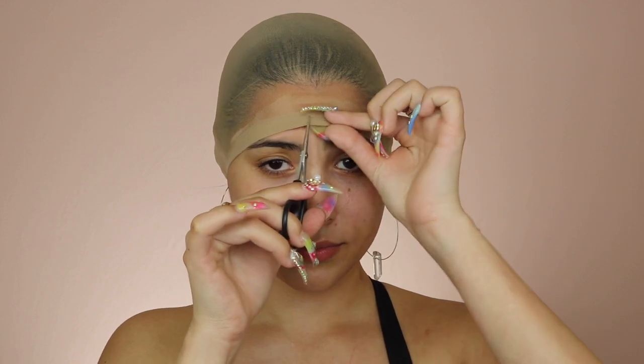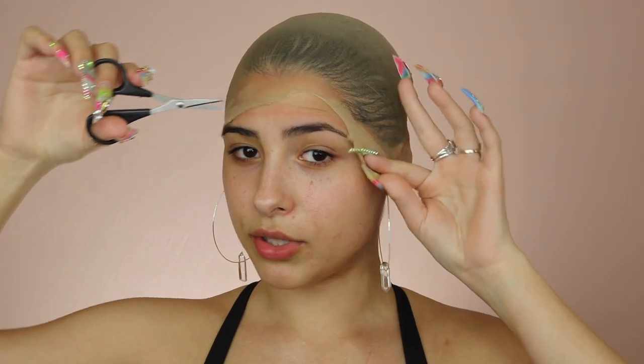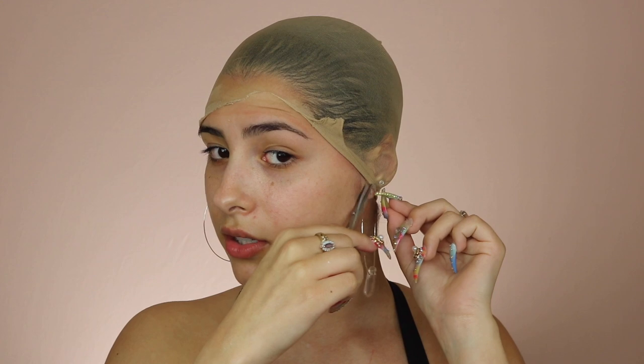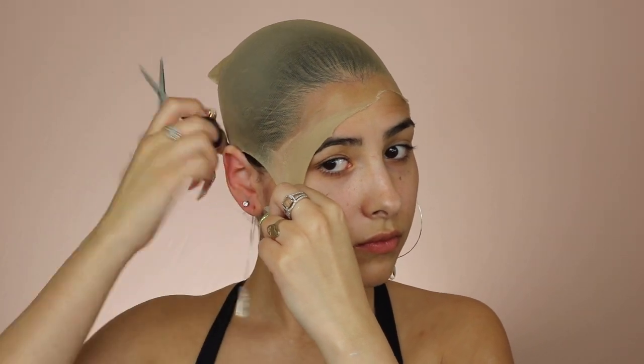Now that this is all dry, grab a little pair of scissors and cut around it to make space. You're going to want to pull it and make sure your skin isn't getting cut. I'm going to leave about that much before I check how it works with the wig. Whatever comes off I'm just going to re-spray.